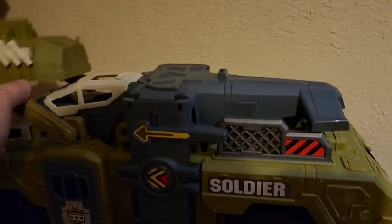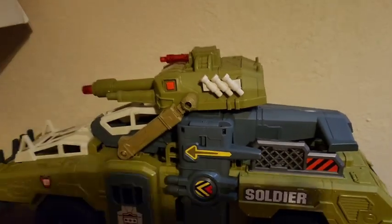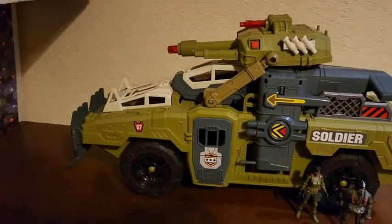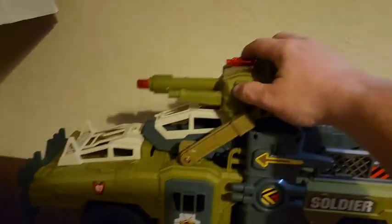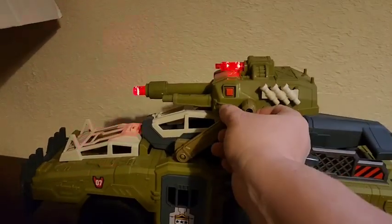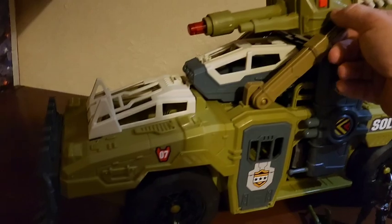I just don't know about the longevity of that design and how long it'll hold up to actual kids' play. Here the vehicle is with the airplane on top, and you can hear the guns — they always play a few different sounds.